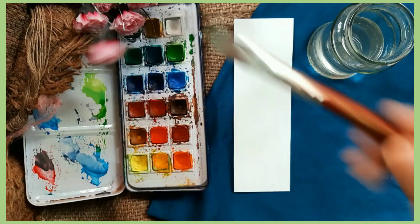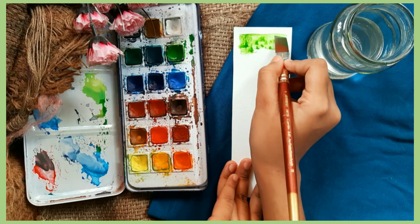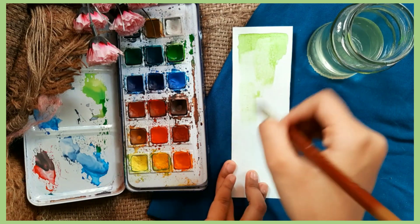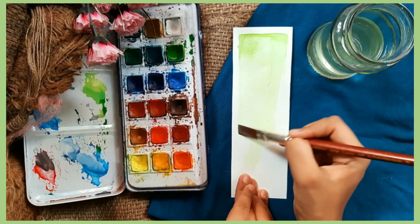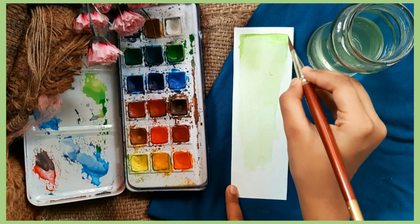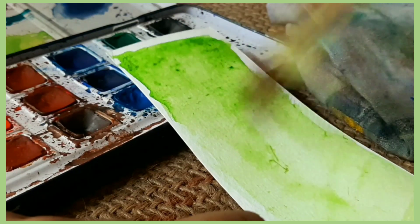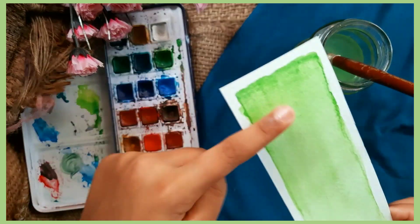Here we have to struggle a little bit for a texture which is dark color from the top, going towards bright as it comes down. You simply have to play with your watercolor and water until you get perfect, satisfying results. I am really satisfied with how my bookmark turned out.